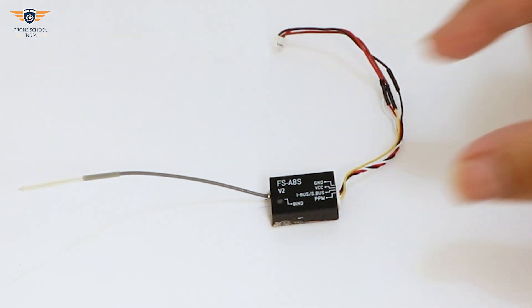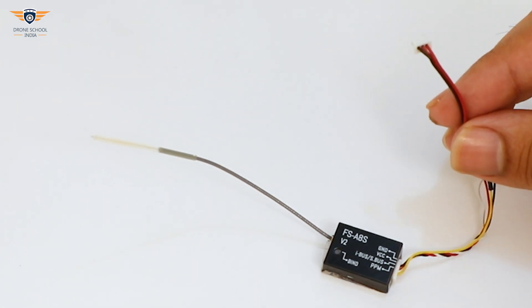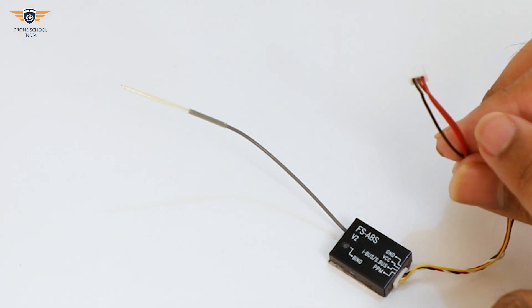This is our PPM receiver. This is the antenna. It has 3 signals: ground, PPM, and power of 3.1V.